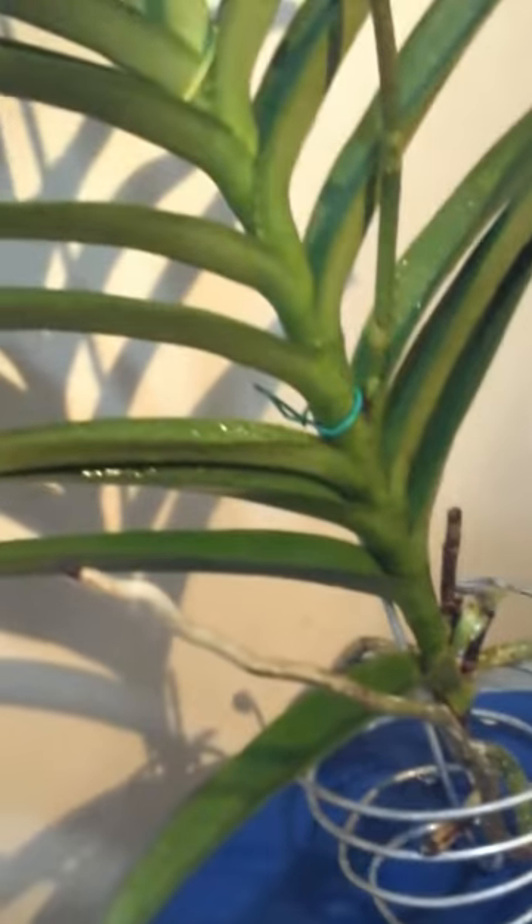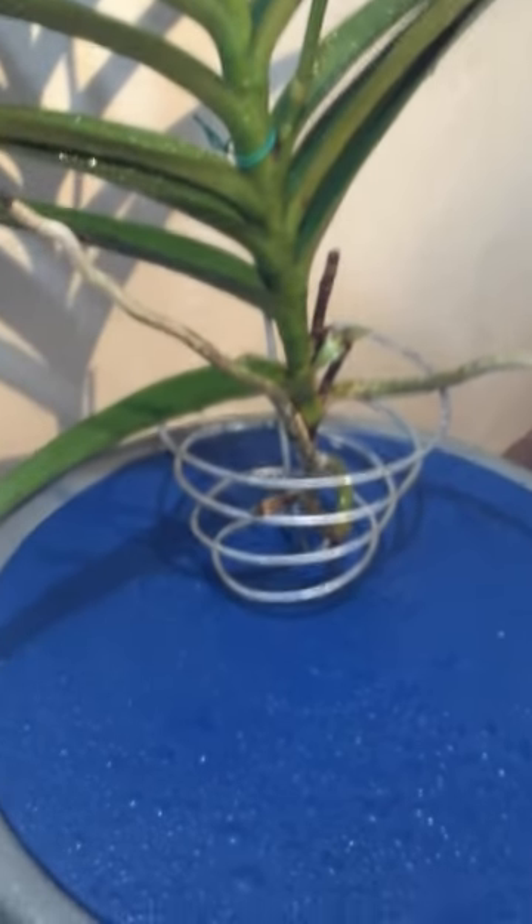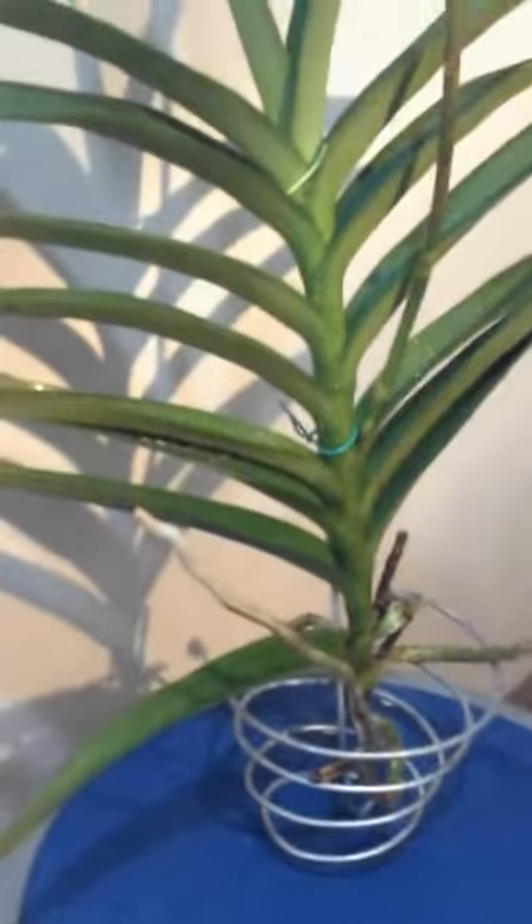I fertilize my Vanda once a week, every Saturday in the morning. I use half of the recommended dosage, and it seems to like that.